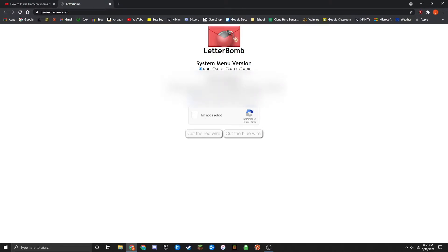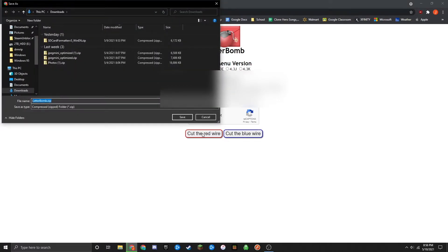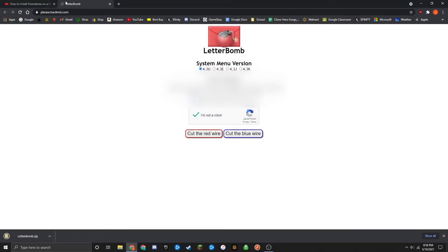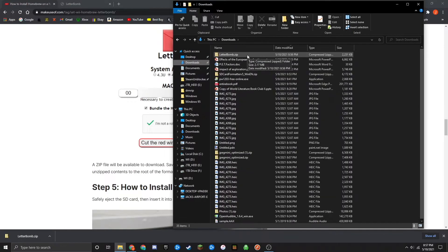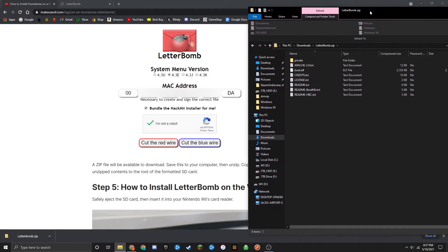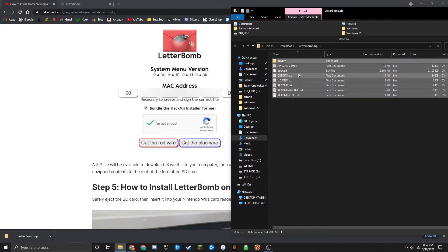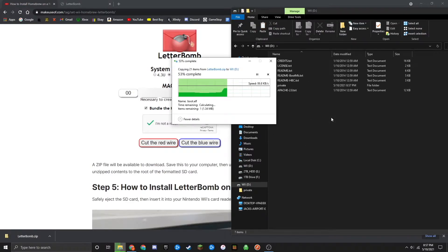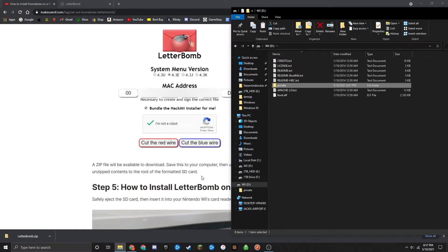Once you've typed all that in, double-check and make sure it's all correct, or else there will be errors with your installation. Then click on 'I'm not a robot', and then click on 'Cut the Red Wire'. Your Letterbomb.zip file is now ready to be downloaded — save it somewhere easy to access, like your Downloads folder. Open up that zip file by double-clicking on it, drag and select all the contents, right-click and copy, then go over to your SD card, right-click, and paste. The Letterbomb install files are now on your SD card.